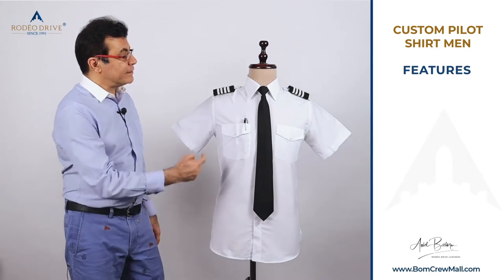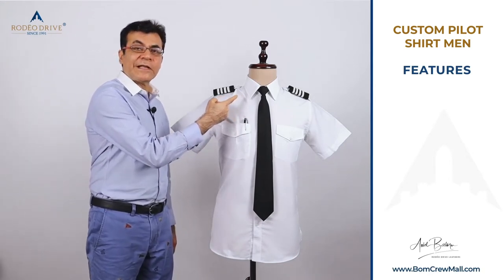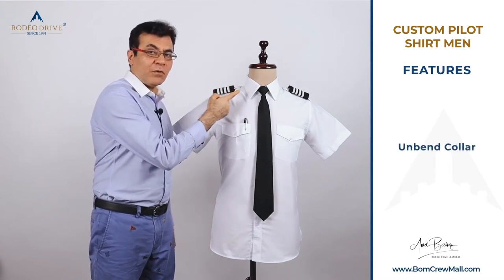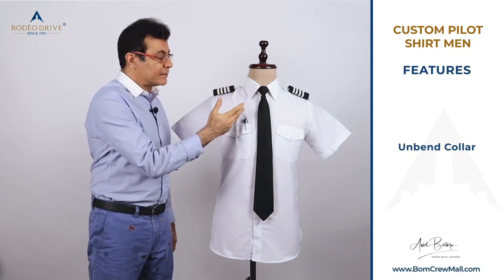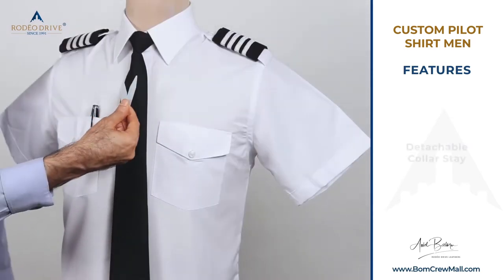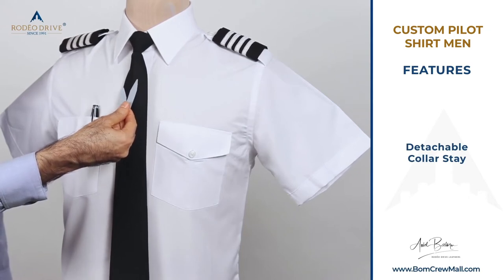Another great feature is our collars. We use a special fusing and claim our shirts to be unbend collar. No matter how many washes you do, the collar always remains good for the entire life of the shirt — not flimsy like some other brands. You can also choose detachable or fixed collar stays.